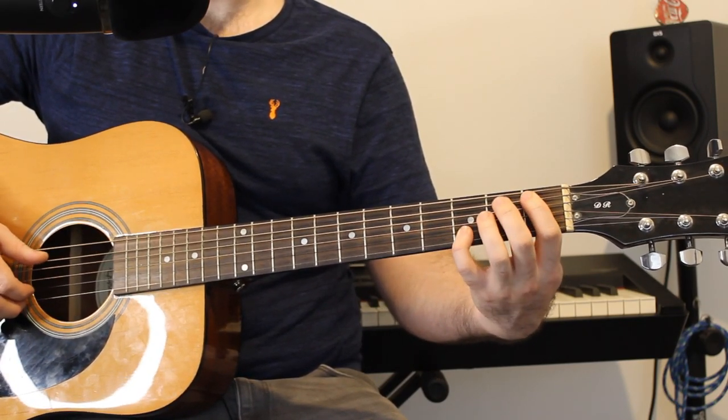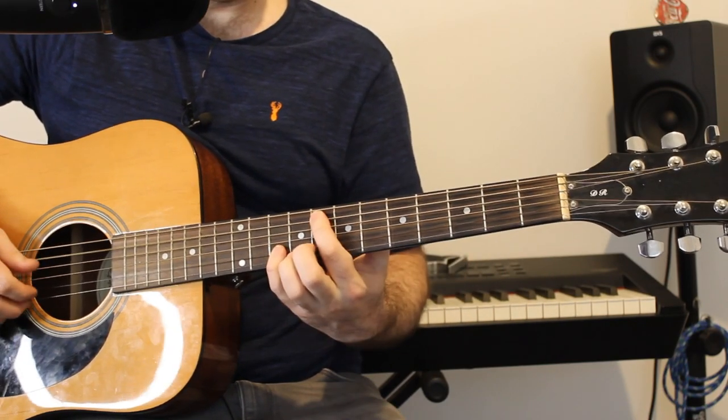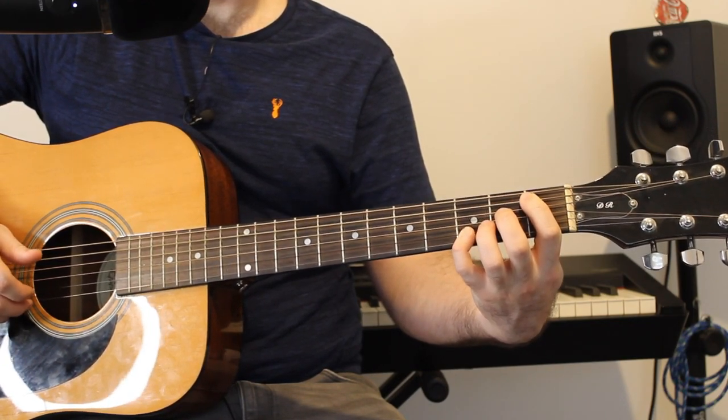So to play that solely, we get... And if you play through that three times, you get the introduction and the first verse. Now afterwards, when the full band properly kicks in, we get some chords.